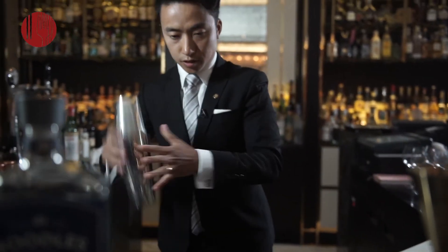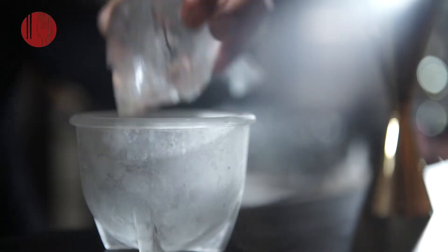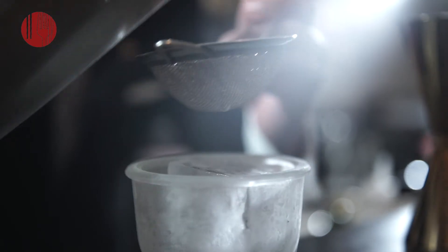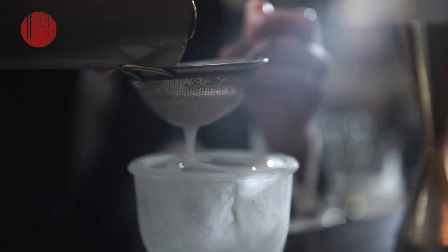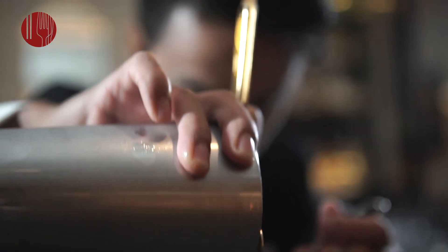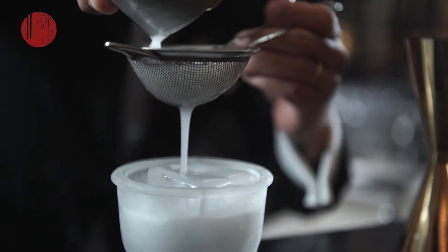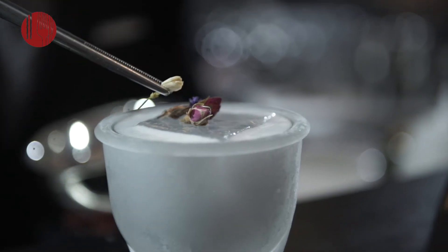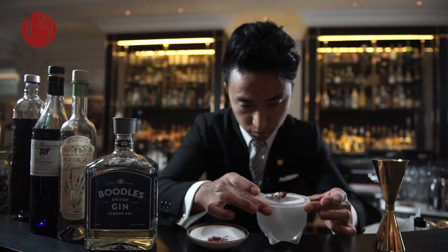We're going to do that dry shake again. A little lemon juice as well. That's the Liquid Bouquet.